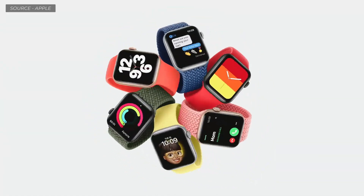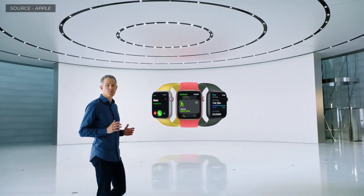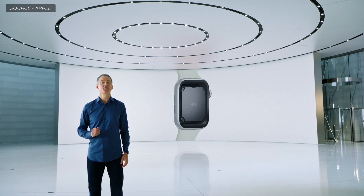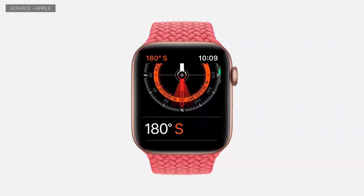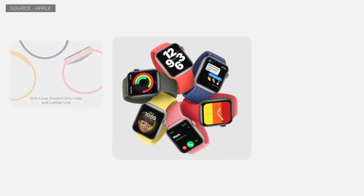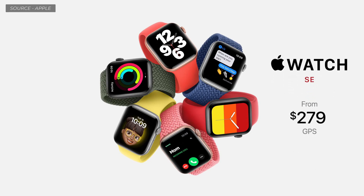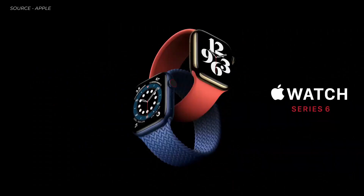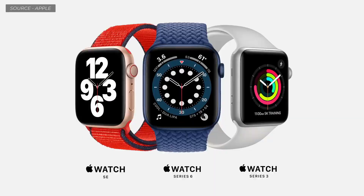We call it Apple Watch SE. Like Series 6, Apple Watch SE uses our largest and most advanced watch display. It uses the S5 chip for up to two times faster performance than Series 3, and has the same accelerometer, gyroscope, compass, and altimeter as Series 6. Apple Watch SE starts at just $279. Apple Watch Series 6 starts at $399, and Series 3 continues at its great entry price of just $199.